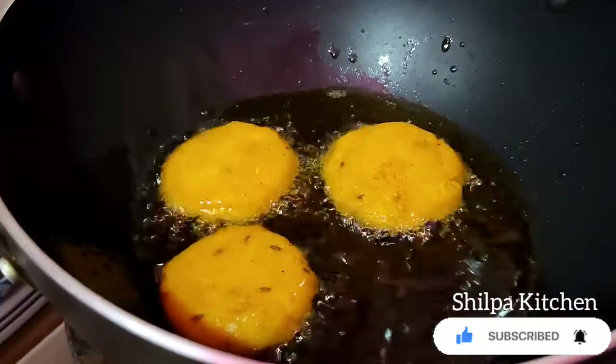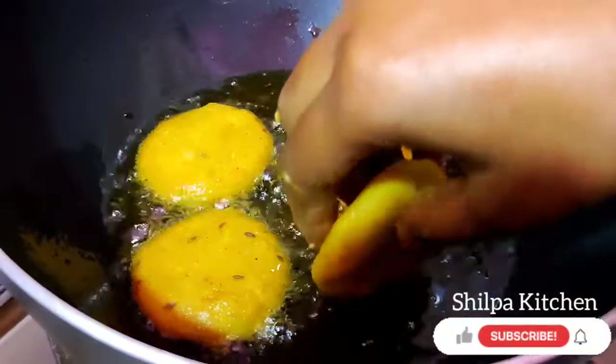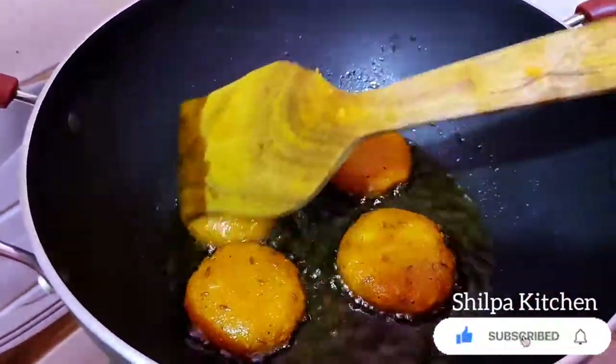It is very sweet and delicious. The sweet food is made with rice, so it is a bit less. This is a very sweet feeling.